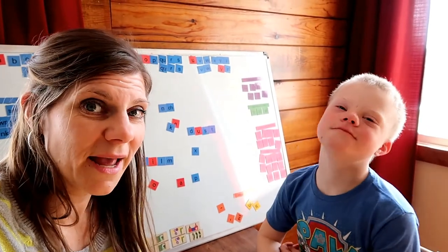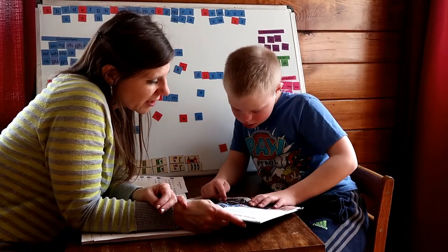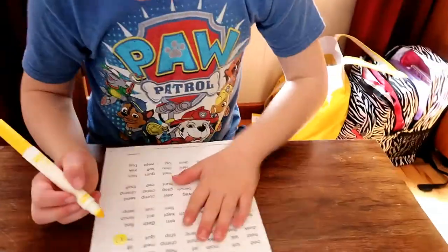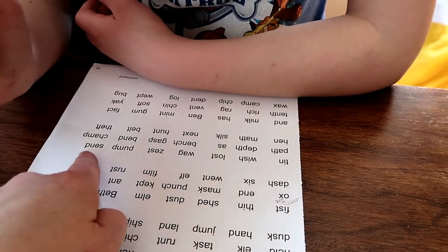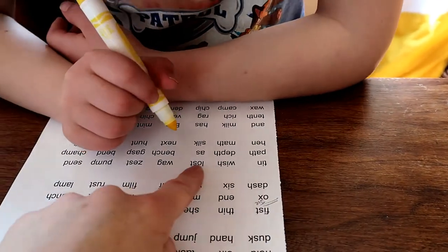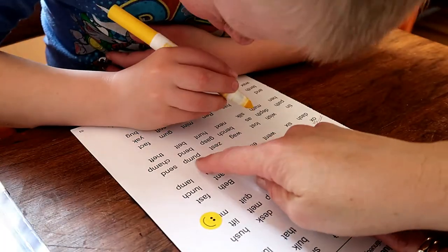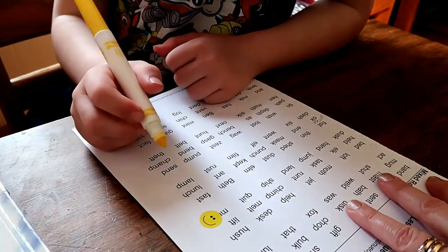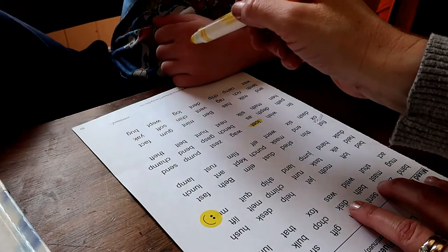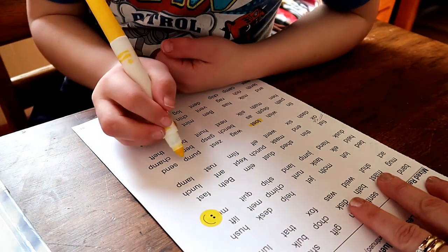We're going to take a moment and I'll read a story to him, then see if we can come back and do one more row of words. Monster trucks have very large tires. These trucks race and do special tricks. I'm going to give you a word in this row and I want you to find it with your yellow marker. The word is lost. You look through this row and find the word lost. Can you point to it? Find the word lost. If you found it, highlight it with your marker — that means you scribble over top of it. Now can you find the word pump? Can you highlight it? Very good.